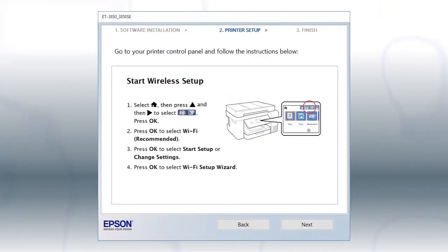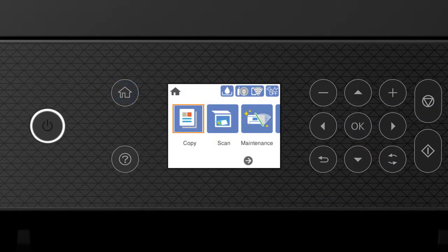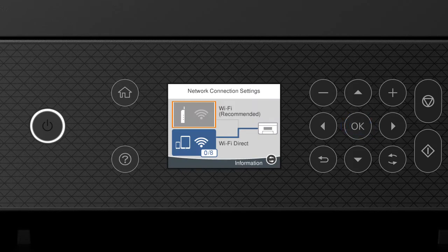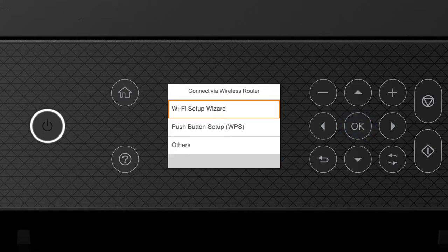When you see this screen, look at your printer's control panel. Press the Home button, then press the up arrow and right arrow button to select the network icon, and press OK. Press OK to select Wi-Fi Recommended. Press OK to select Start Setup. Then press OK again to select Wi-Fi Setup Wizard.